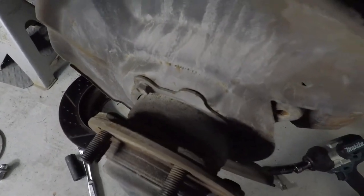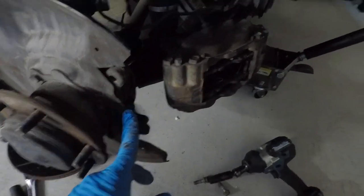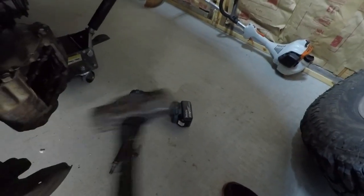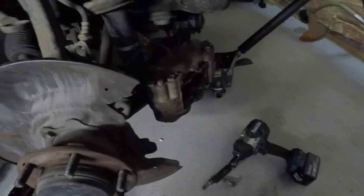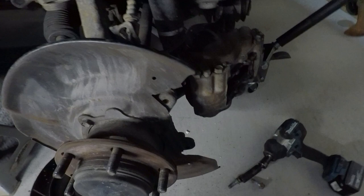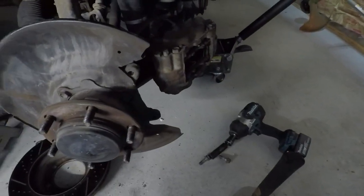Here we have the studs with the splines pressing in the back. We have a little piece of tin right here on the dust shield and all I did — on the fronts — is just take a hammer and tap it flat like that. That's all you got to do.